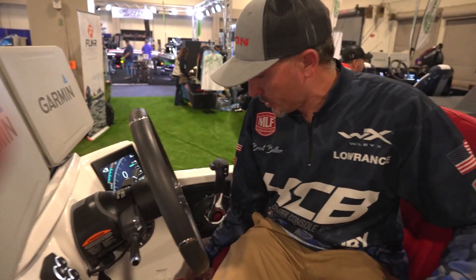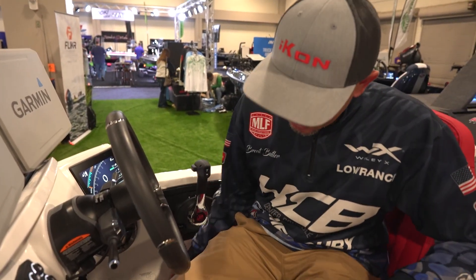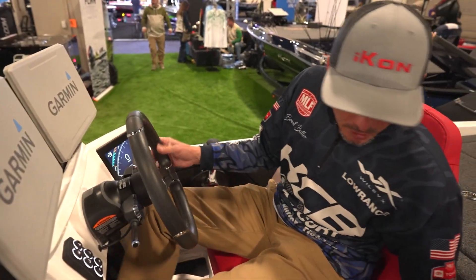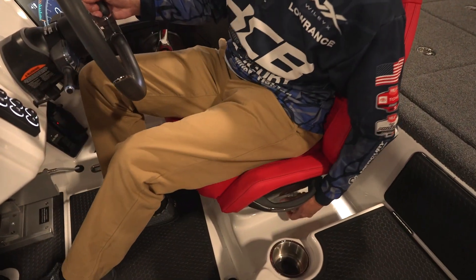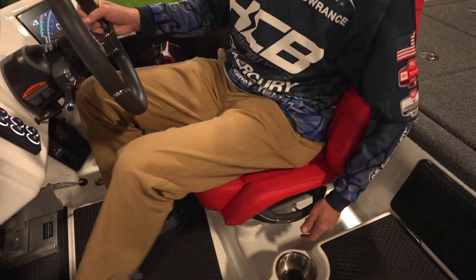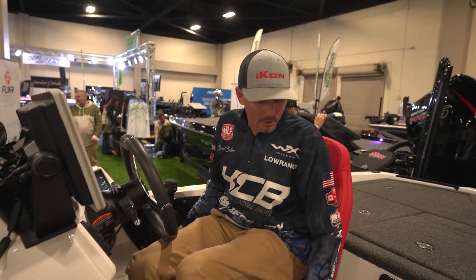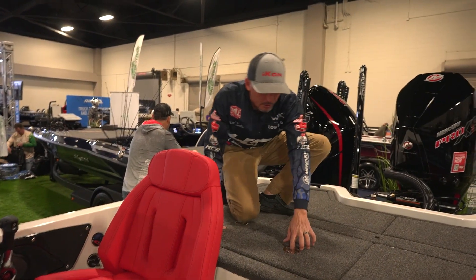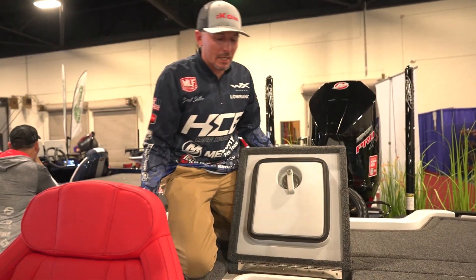There's another cubby hole so you can put sunglasses or whatever you want in it, plus a little shelf. You've got plenty of room. Tilt steering on both seats with sliders — they work and they're solid. There are grab handles on the side and a full fiberglass seat back.